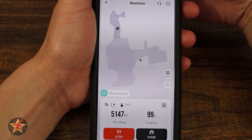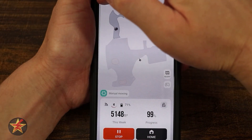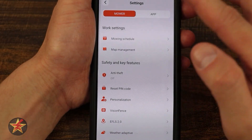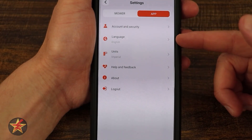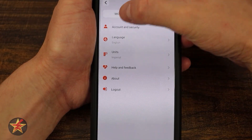They have technical support, but the main thing you'll pay attention to is over here on the left — this is all of our settings. Right here we have the settings for the mower, and then tapping over we have the application settings: account security, language, units, help and feedback, about, and then log out of your account.